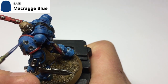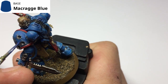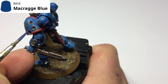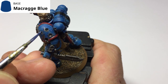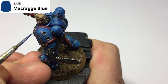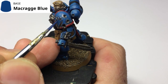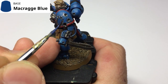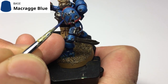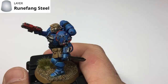Once the Nuln Oil has dried, take Macragge Blue — your armor base color — and tidy up the edges around the Iron Hands Steel areas. This works twofold: first it tidies up the edges, and second it adds shadow and definition in and around those impact craters. It's just a fine little edge line around the outside of those silver craters — this marries the armor with the craters themselves.